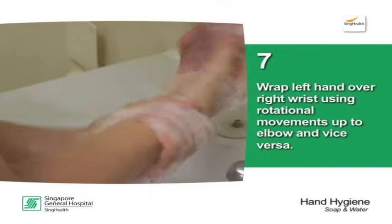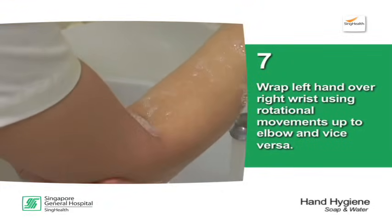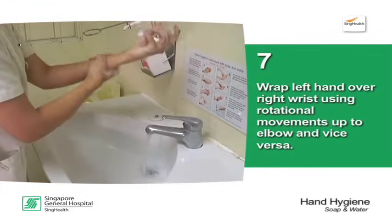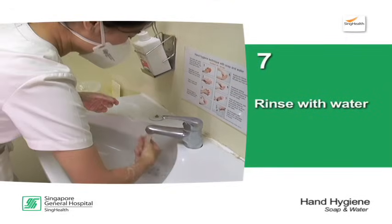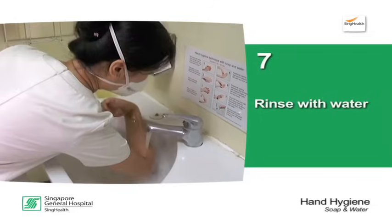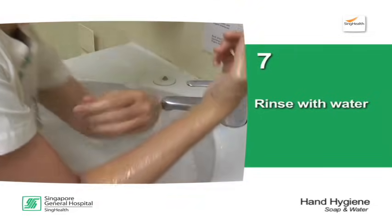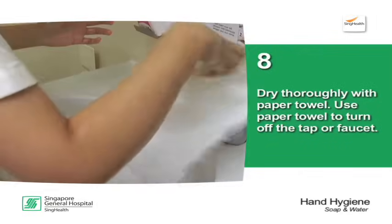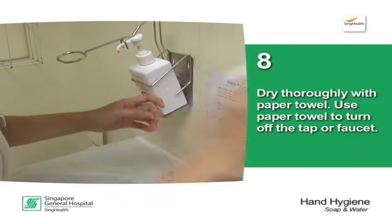Wrap left hand over right wrist using rotational movements up to elbow and vice versa. Rinse with water. Dry thoroughly with paper towel. Use paper towel to turn off the tap or faucet.